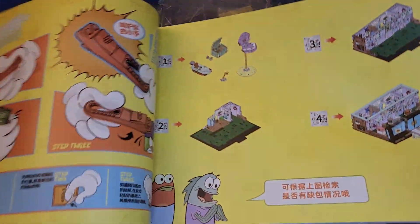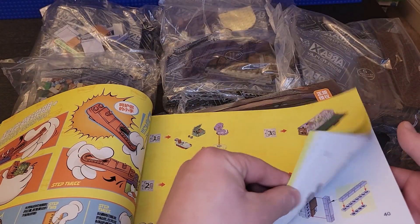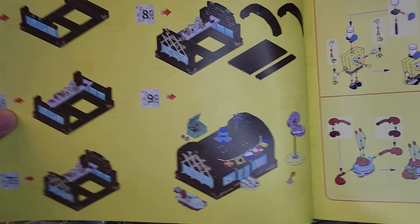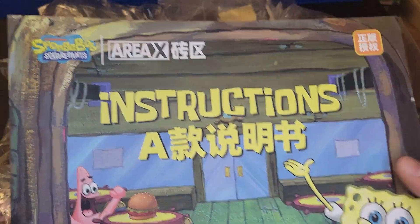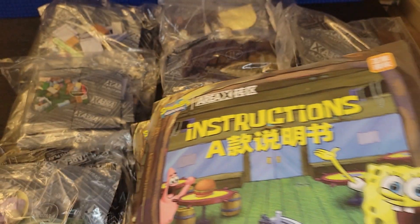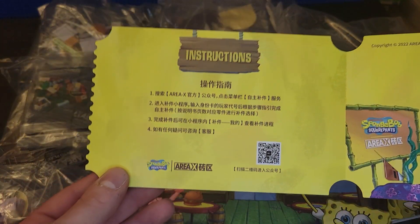There's nine bags - I would count it. This is how the instruction book looks; it looks very similar to Lego. So there's nine bags, and that'll be the finished project. Those are the figures it comes with. The detail looks pretty good, it actually looks like it's really good quality too - it really reminds me of Lego. I was reading online that you can't really get this; you have to order it from a website. You can't just buy it in the United States for some reason.